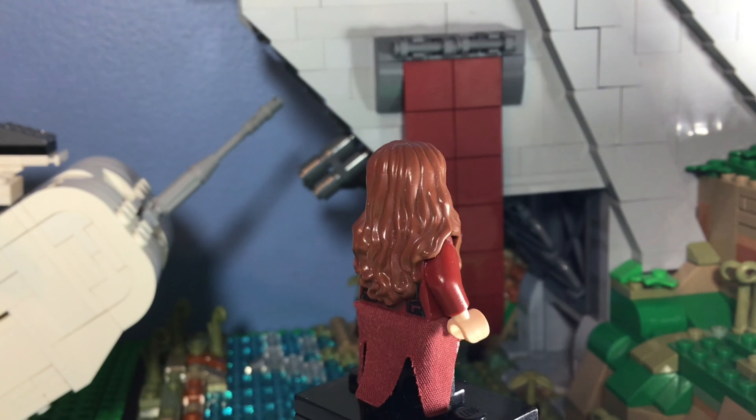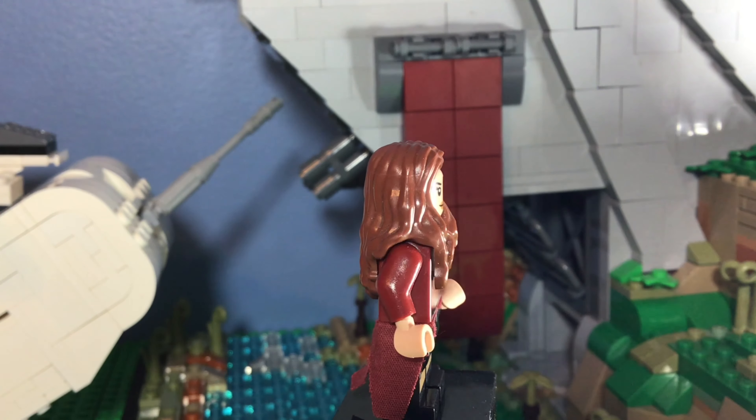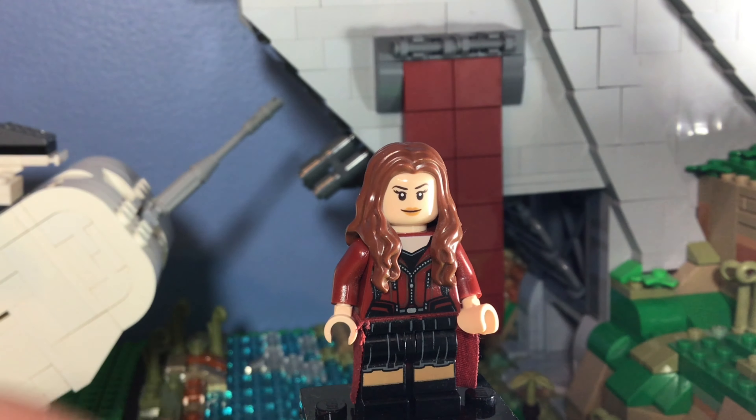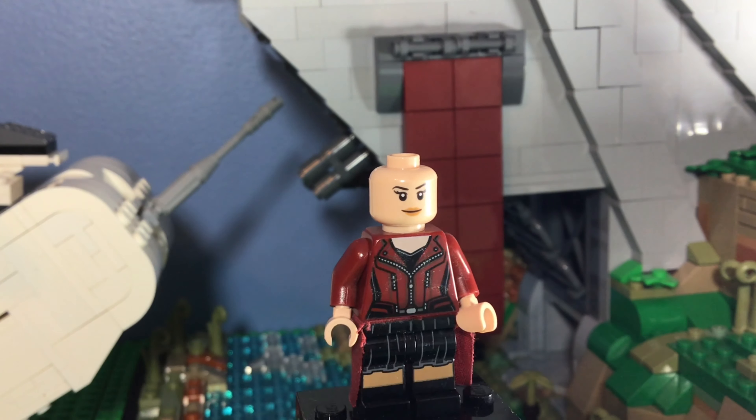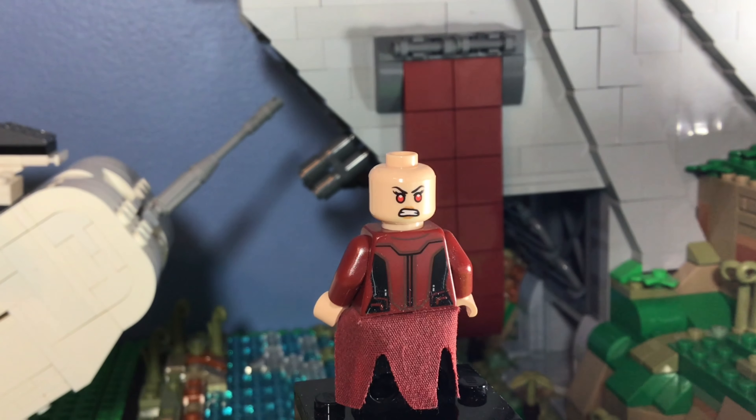She consists of five pieces. Her hairpiece is in a reddish brown color — I really love this hairpiece, it's very cool. Then there's her head. I don't know if it looks a lot like Elizabeth Olsen, but I guess they got it close.